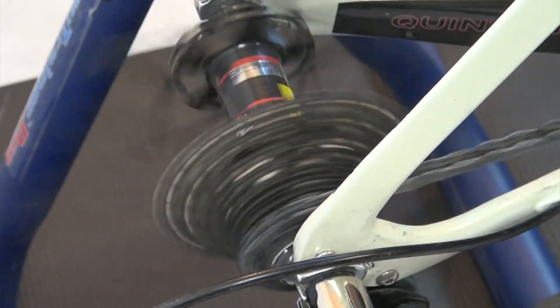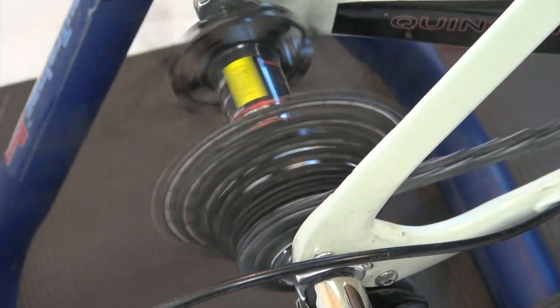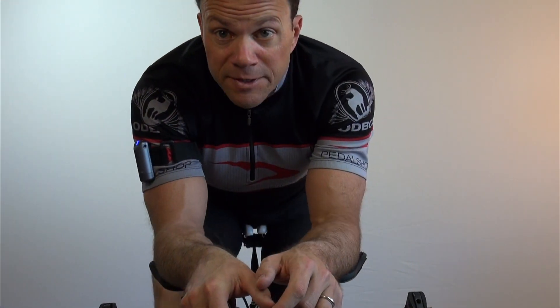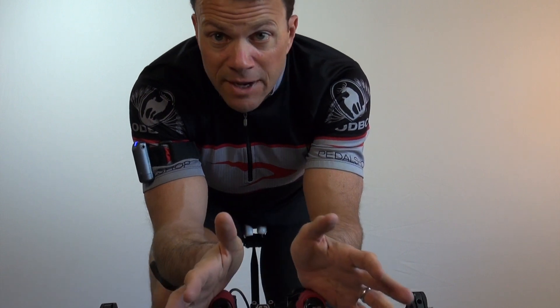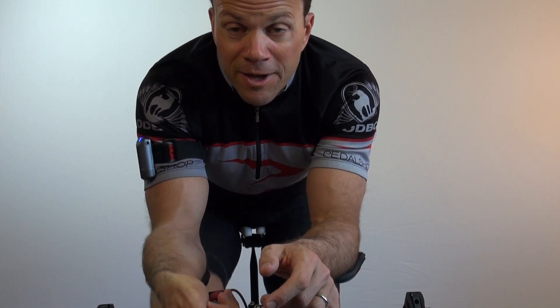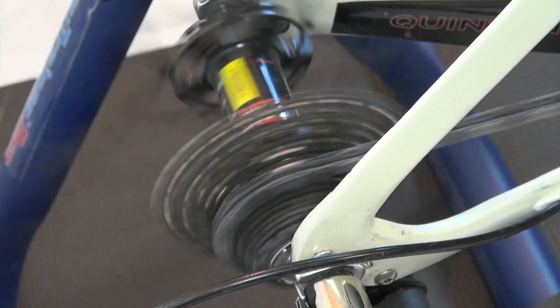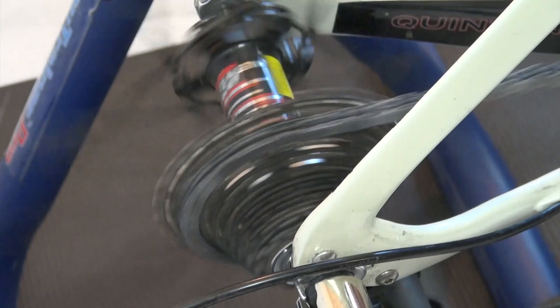I'm going to use my smallest cog if I'm going fast on a flat or slightly downhill. Your rear cassette, since it has anywhere from seven to ten or eleven different options, is going to be the one that you fine tune the most. So as I'm riding, I'm constantly adjusting the right side to find the optimal gear that gets me into a comfortable cadence and a comfortable output.